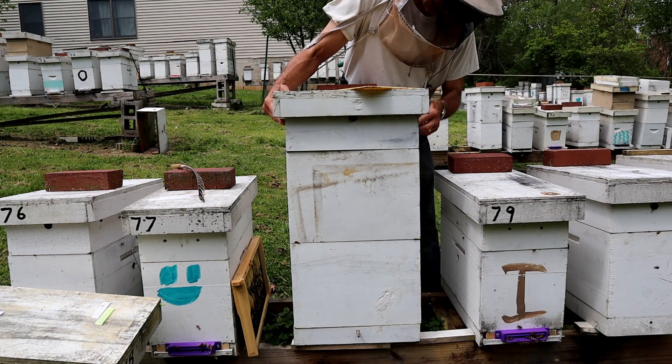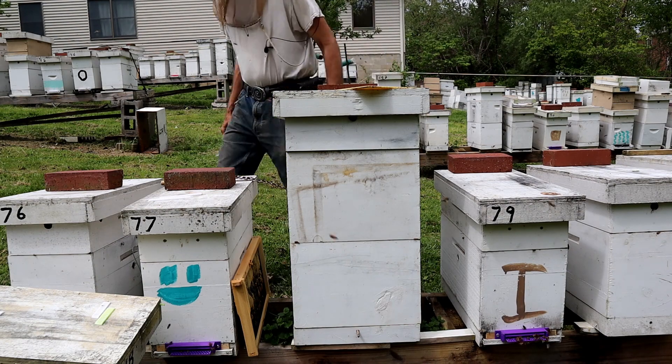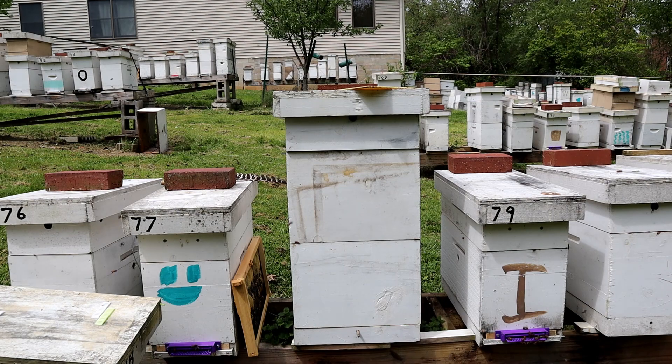This time of year, honey supers should be on. In fact, this box here, when I get done with it today, is going to have honey supers on it. It's a pretty packed hive.